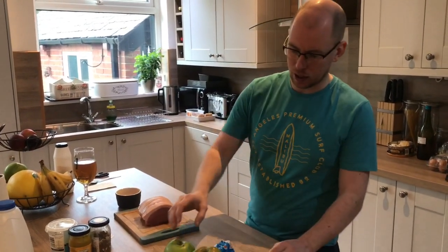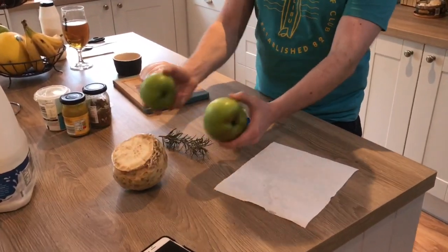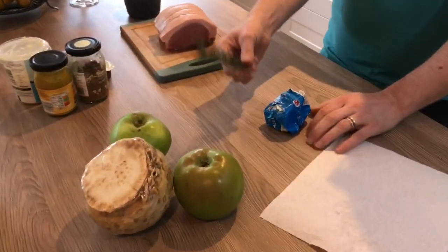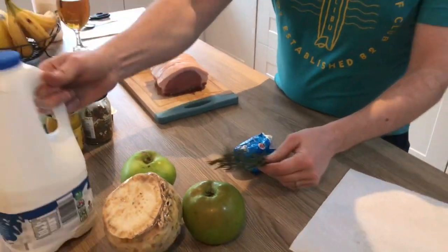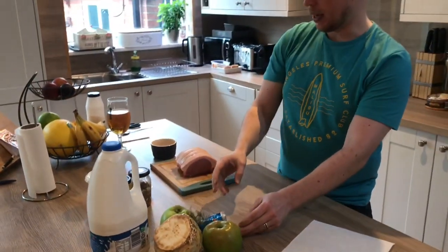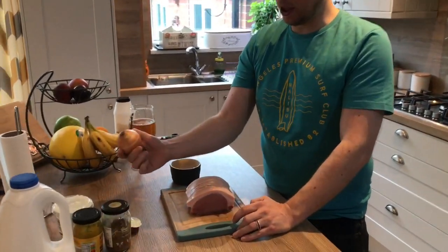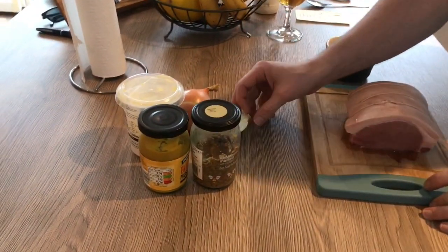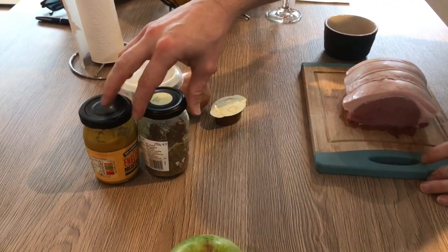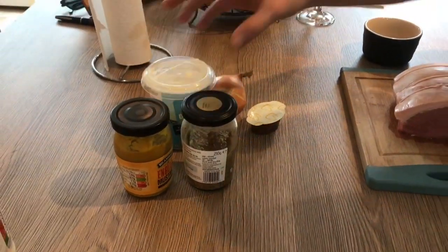For your celeriac and apple mash you'll need a small celeriac, a couple of cooking apples, and ideally thyme — but I don't have any so I'm going to use rosemary — plus some milk and some butter. And then for the sauce we're going to use one onion, some chicken stock, a couple of different types of mustard — whole grain and English mustard — and some double cream.